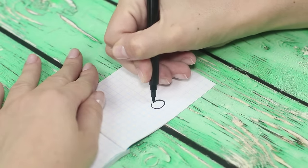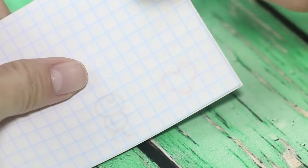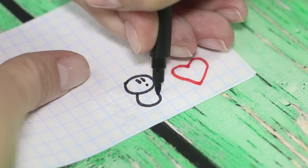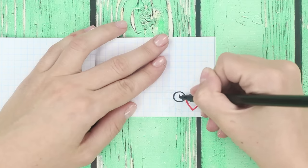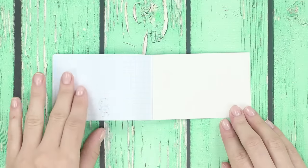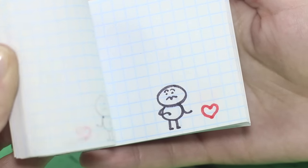Draw a red ball in the shape of a heart and a little man. Turn the page and continue to draw. If nothing happens with the object, just copy its image. Each sheet of the notebook is a frame. Add emotions to the little man's face and change his location. Done! Flip through the notepad and enjoy watching funny shorts.